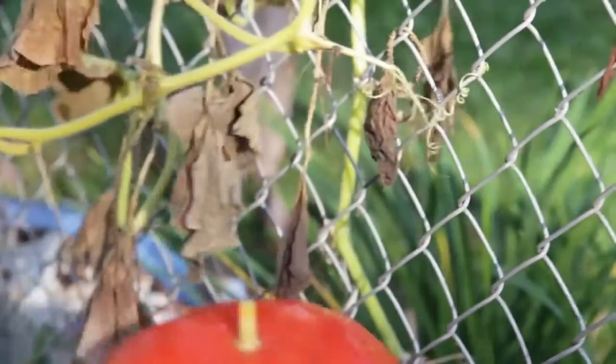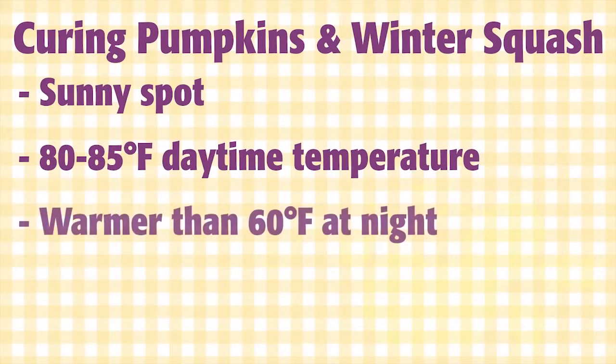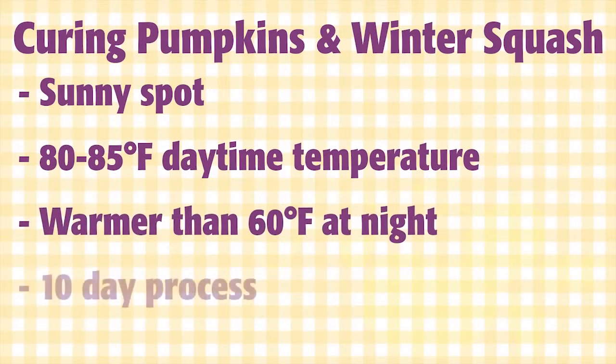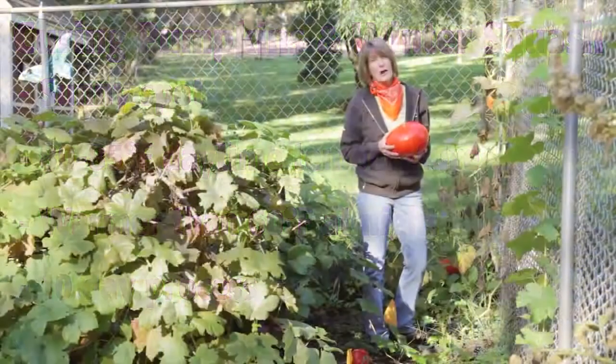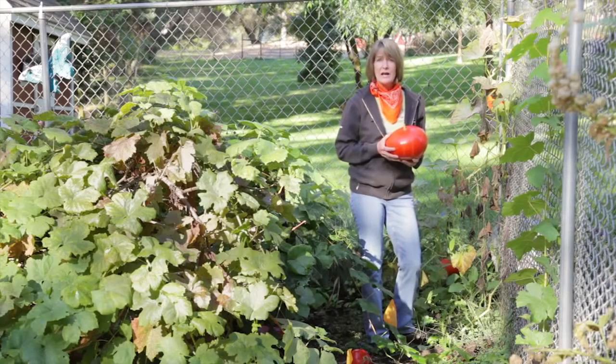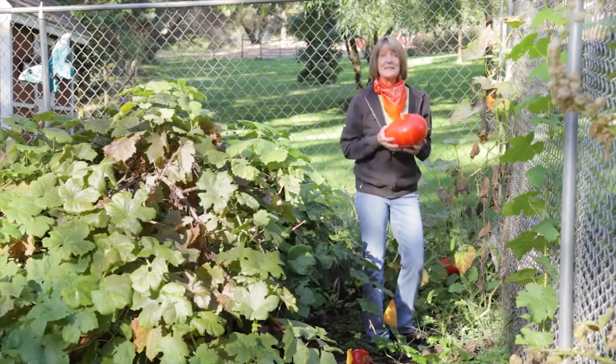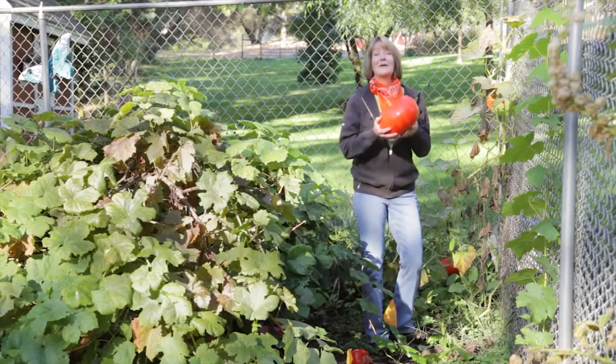If that happens, make sure to eat that pumpkin first. To extend storage life, cure pumpkins in a sunny spot for 10 days. Ideally the temperature should be between 80 and 85 degrees and shouldn't go below 60 degrees at night. A greenhouse or a south-facing window are ideal spots for curing. Don't harvest your pumpkins wet and don't leave them in the field to get wet — they need to be stored in a dry area at about 50 degrees Fahrenheit. Grow your own pumpkins to make the best pumpkin pie, and grow organic for life.